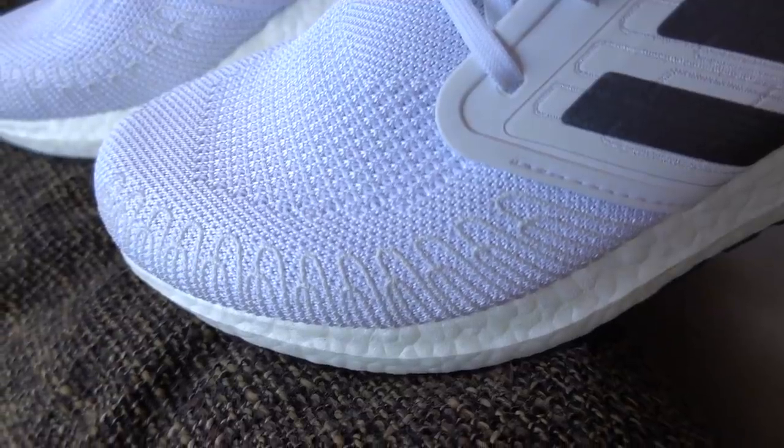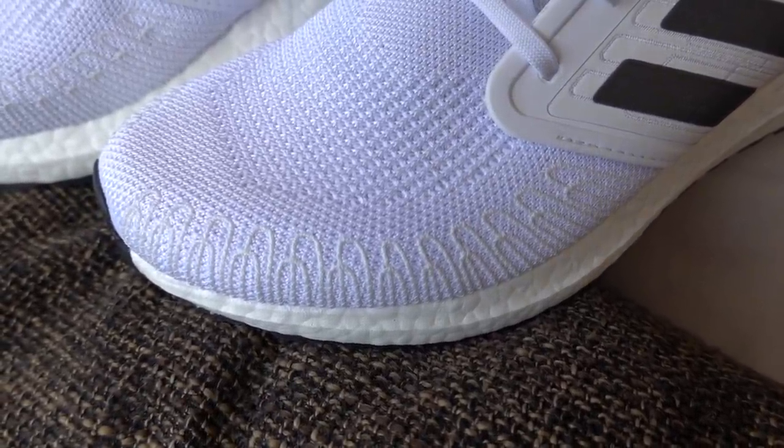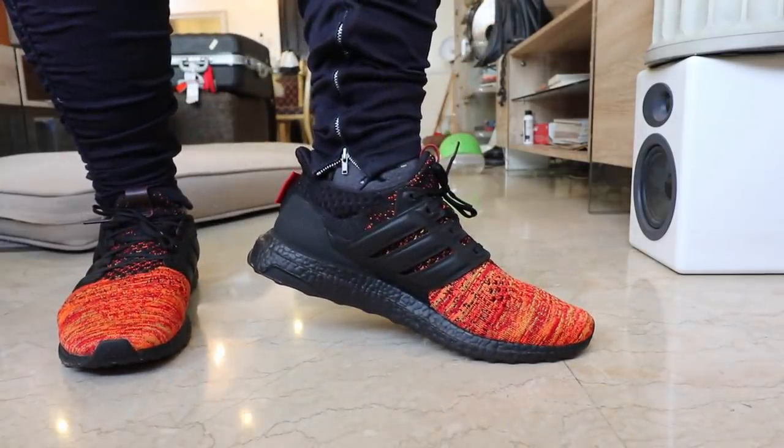So what changed with the Ultraboost 20 compared to the Ultraboost 19? There are several noticeable elements, and I'll kick things off with what they're highlighting most: the tailored fiber placement. In a nutshell, they put reinforced fiber lining along the edges of the sneaker to give it better support and better foot lockdown. One of the biggest complaints about previous Ultraboost generations was that your feet would slide all over when running. They addressed that with the 19's prime knit, cage, and heel frame — and they leveled that up with the fiber placement on the Ultraboost 20.